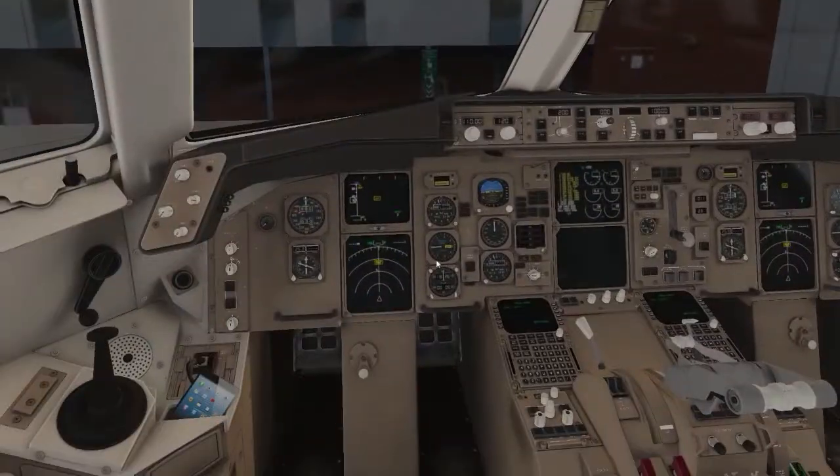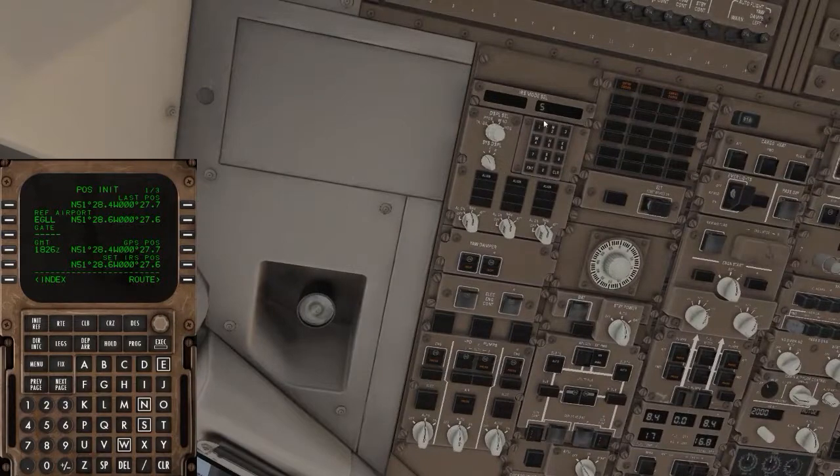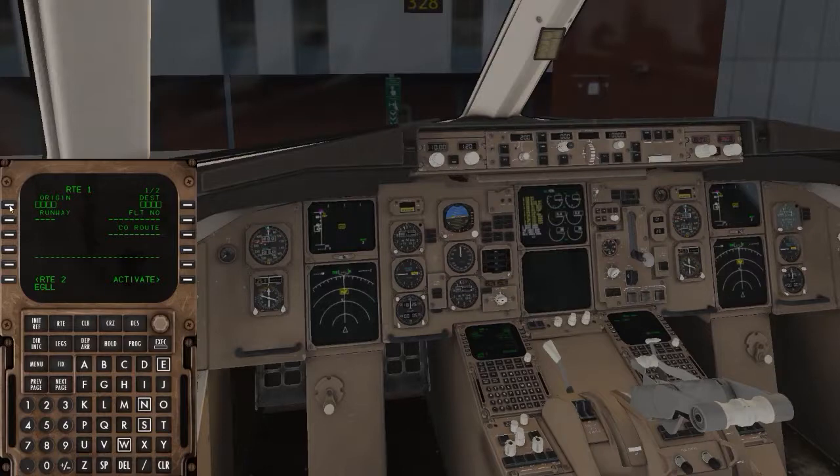Now we want to do the FMC. Click FMC, then click pause. Clear the scratch pad, type your departure airport — EGLL — then grab the coordinates shown and click them to put them in the scratch pad, then set the IRS position. That tells the plane where it is. The route: we're departing EGLL and going to RJAA — Tokyo International Airport — so we're going right around the world, about an 11.5-hour flight. The flight number I made up is BA1569.